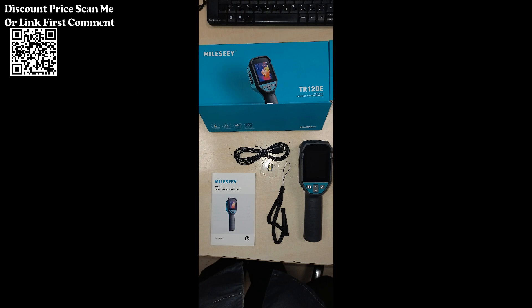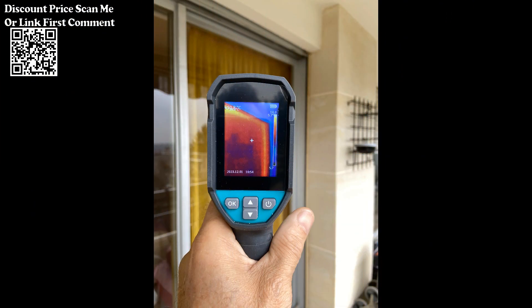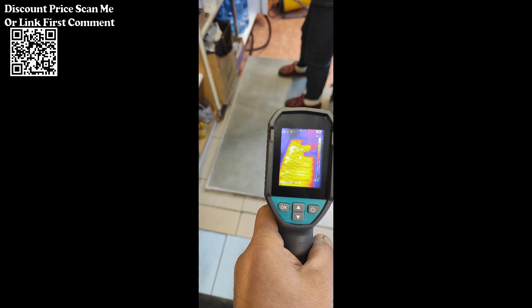The thermal imager can help identify overheating components, troubleshoot electrical issues, and ensure proper functioning of electronic devices. It allows for temperature measurements within the captured thermal images, providing numerical data to complement the visual representation. It also features a user-friendly interface with easy-to-navigate controls, ensuring accessibility for both professionals and enthusiasts.